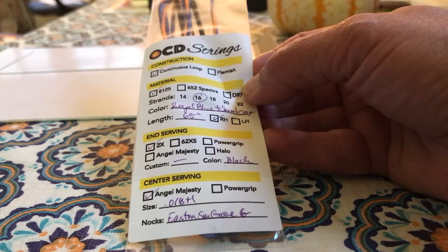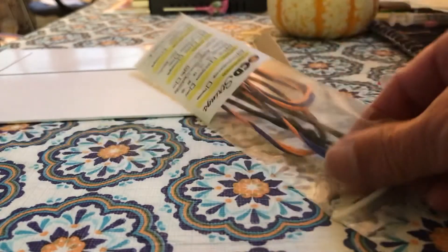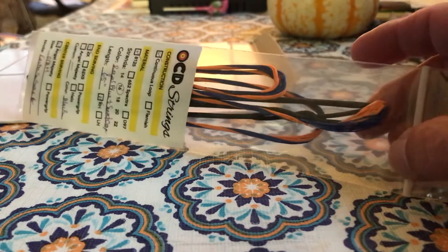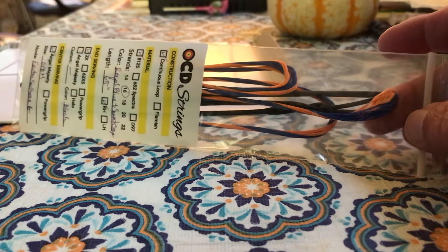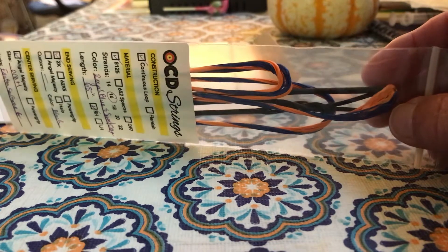This is a first. Look at those colors — royal blue and sunset orange. Amazing.